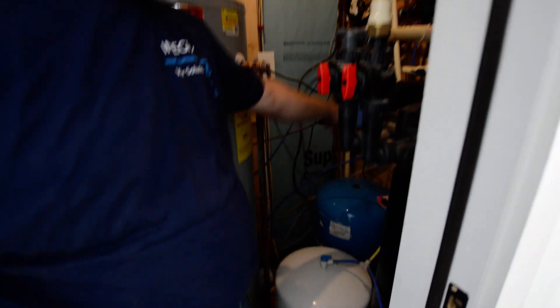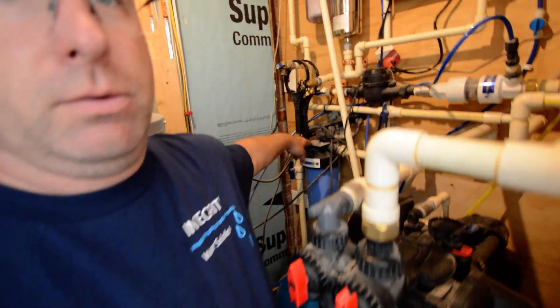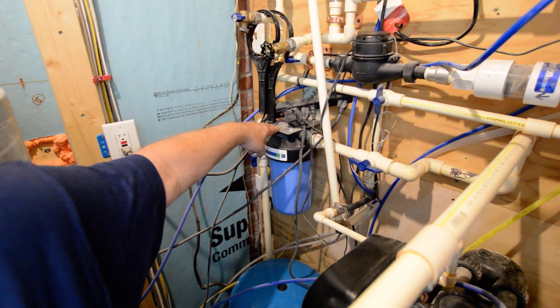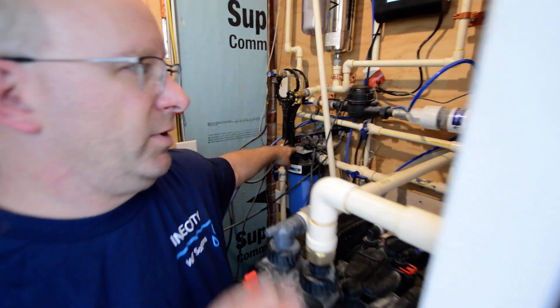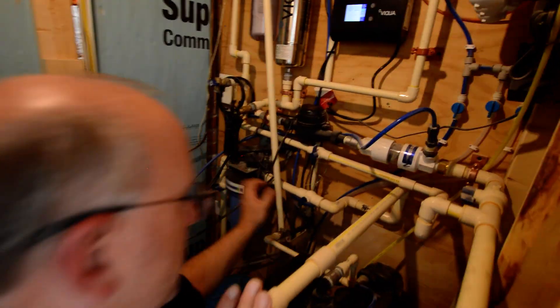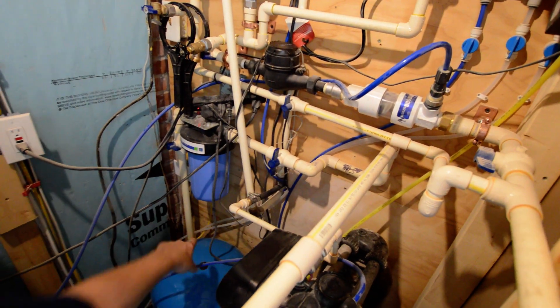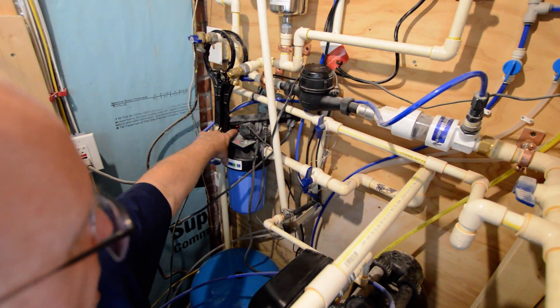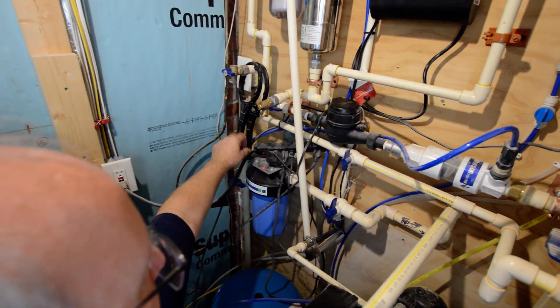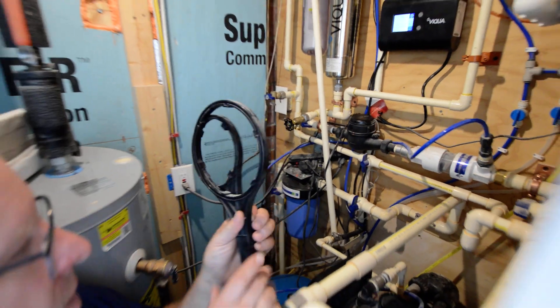It goes from that blue tank to this filter here. This filter filters out particulates in the water. To change that filter, you would shut the two valves — one before and one after — slide a bucket underneath, and press the red button on the top to relieve the pressure.